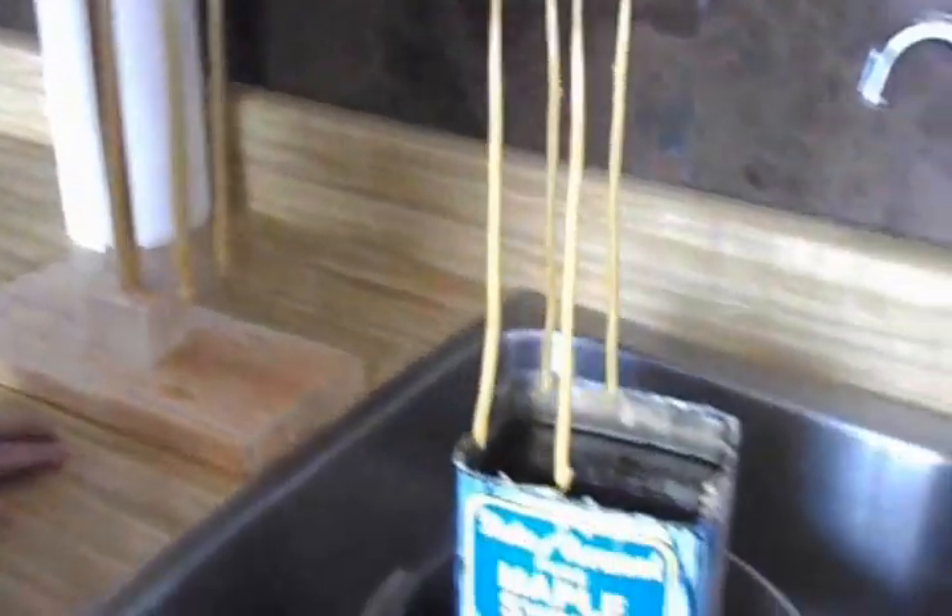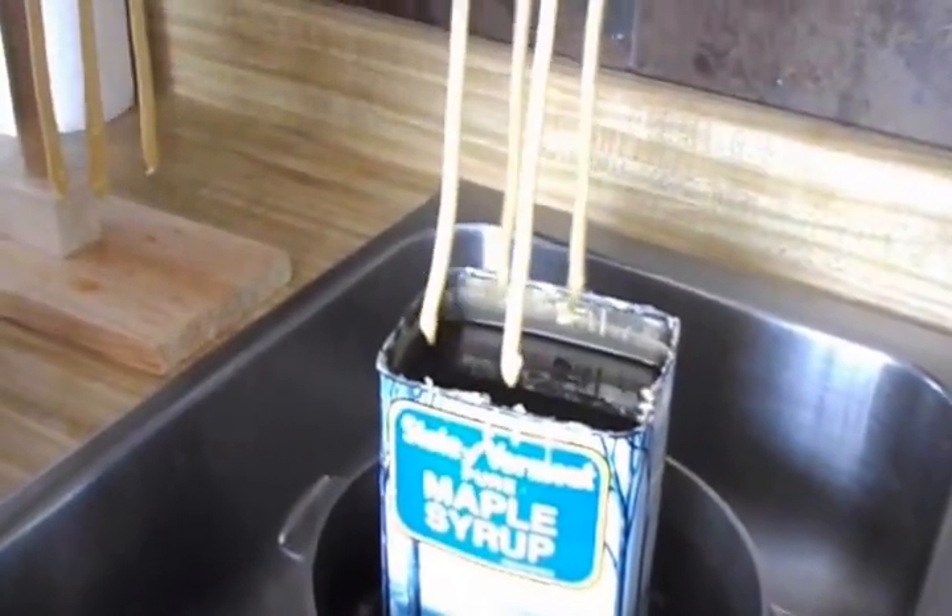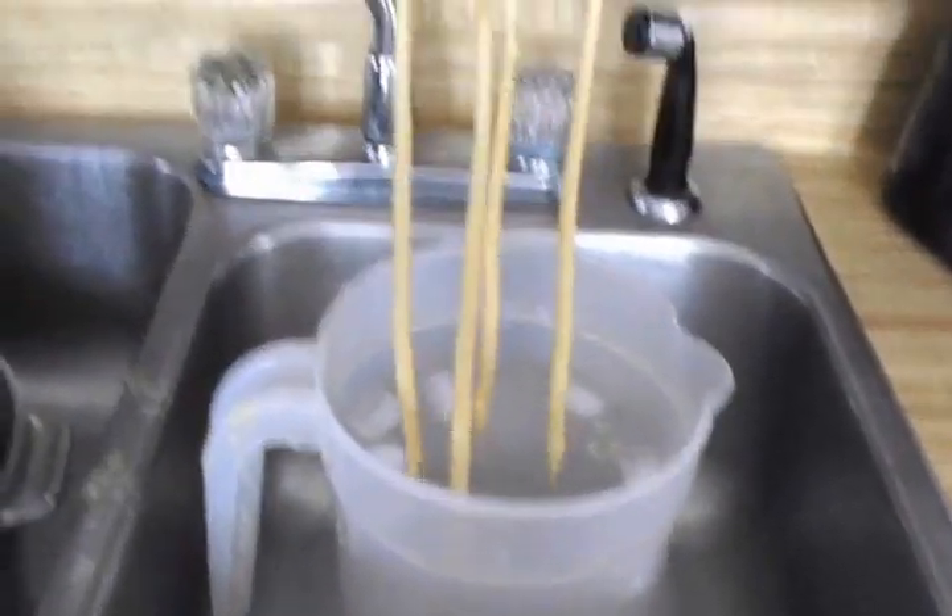...when you stick it back in the wax again, it'll be soft and it'll just drip off. The cold water helps it build up to make the candle.